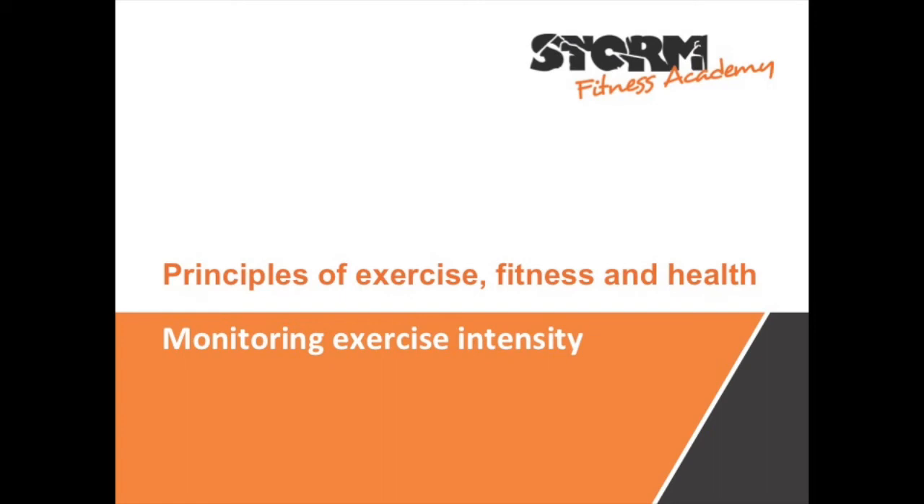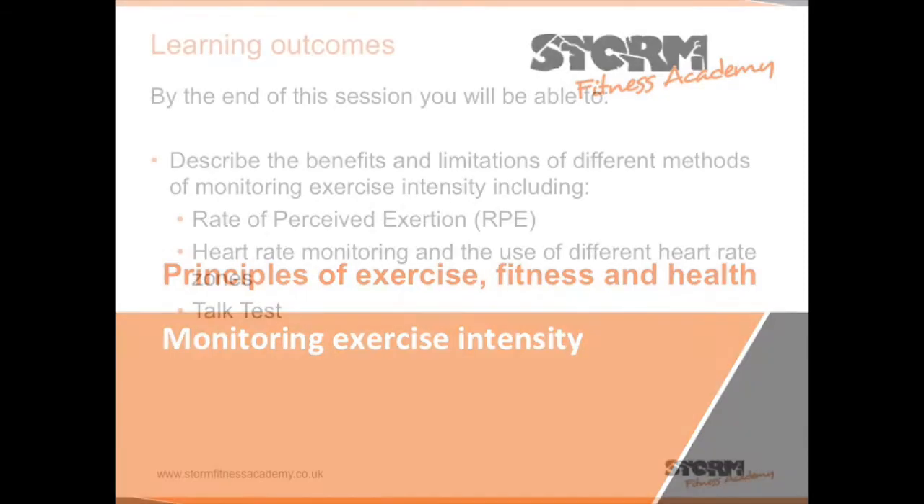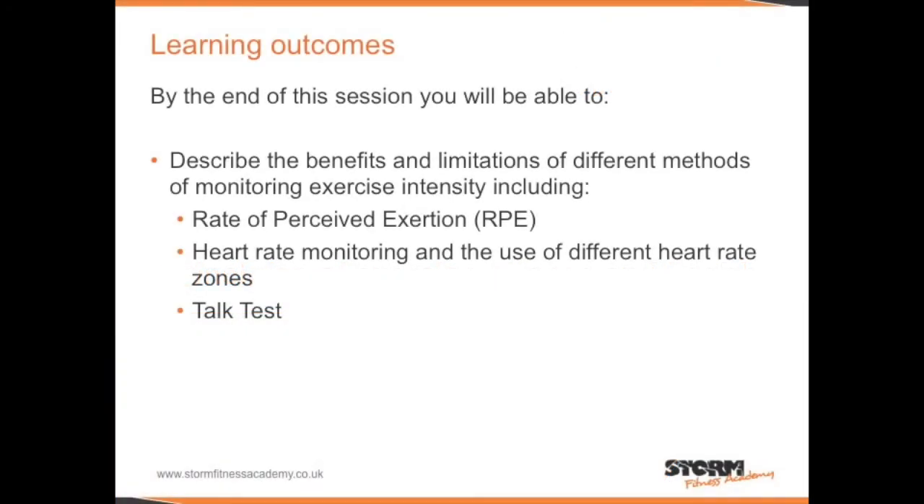Monitoring Exercise Intensity. By the end of this session, you will be able to describe the benefits and limitations of different methods of monitoring exercise intensity, including rate of perceived exertion, heart rate monitoring and the use of different heart rate zones, and the talk test.